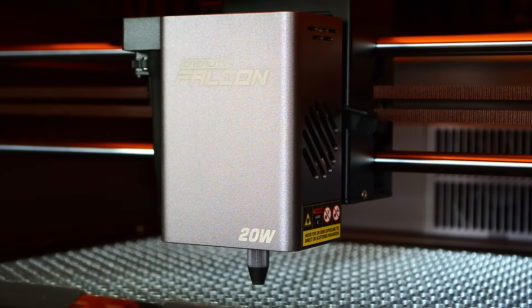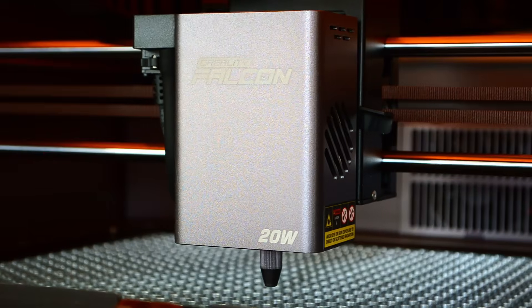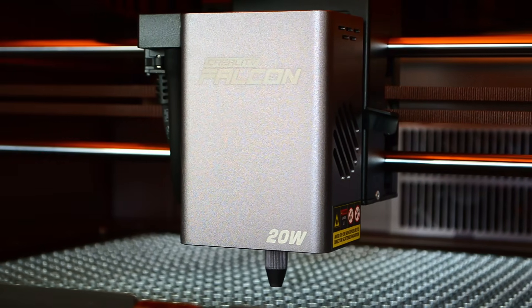Now because the standard 20 watt laser is slightly bigger you do lose some of the working area over the previous Falcon A1. That's not a massive issue but I did notice I had a little bit more wastage on the top and bottom of my material when I was using some standard 30 centimeter square sheets. So that is something to be aware of.